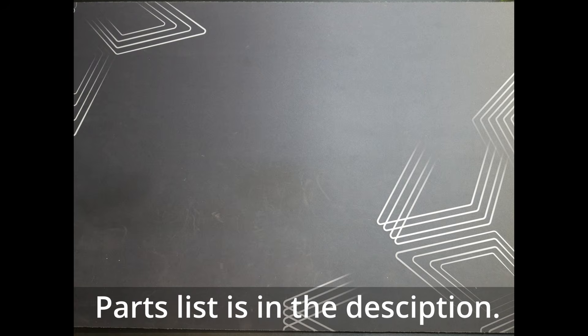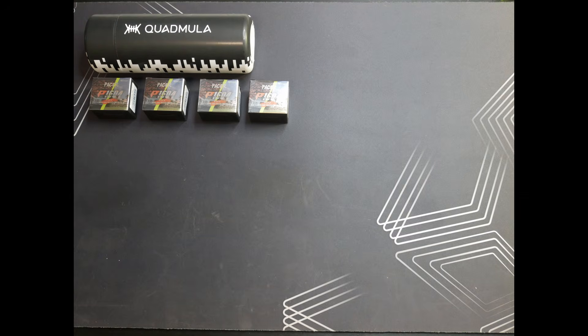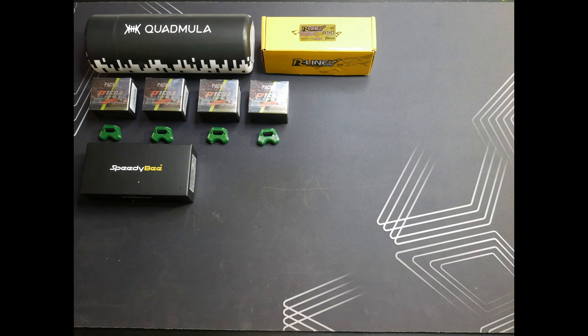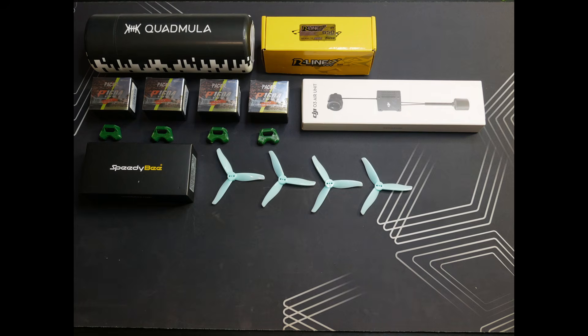For this build I'll be using the Siren F3 split frame from Quadmula, the P1604 2850KV motors from T-Motor, an F405 20x20 flight stack from Speedy B, a 6S 650 milliamp power battery from Tattoo, the DJI O3 air unit, and 3016 props from HQ Prop. Let's get these parts unboxed.